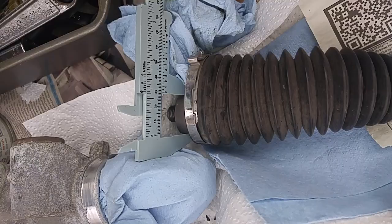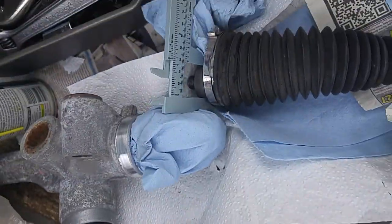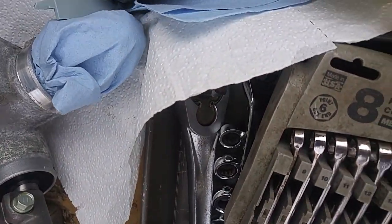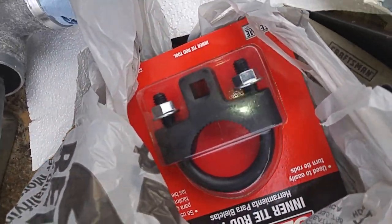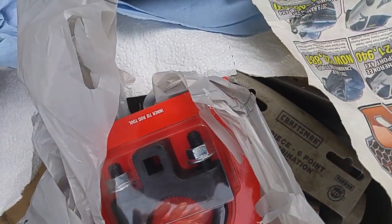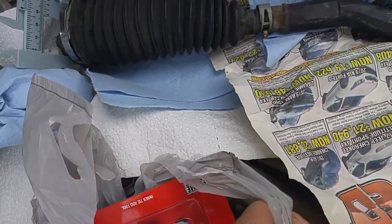I removed that with this crescent wrench. Instead of the $90 tool, he said I can just buy this — and it's not in bad condition. When I bring it back I can return it in 30 days, so I figured I'll just buy that for $21.